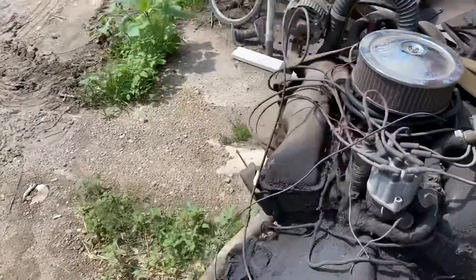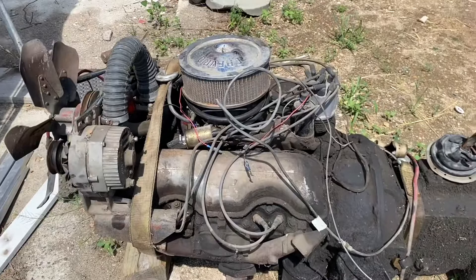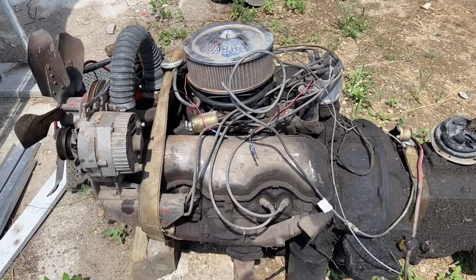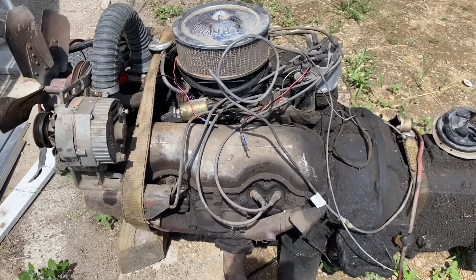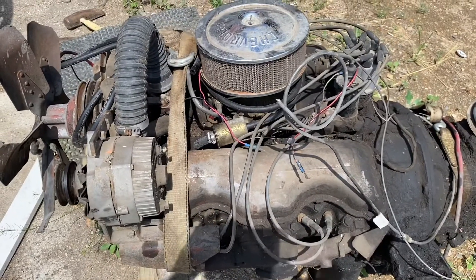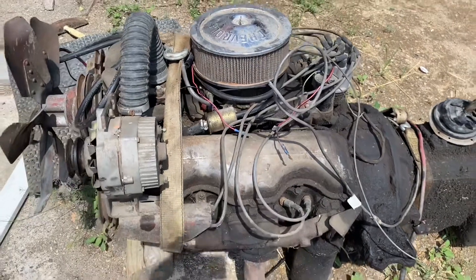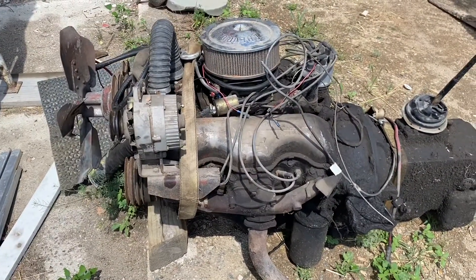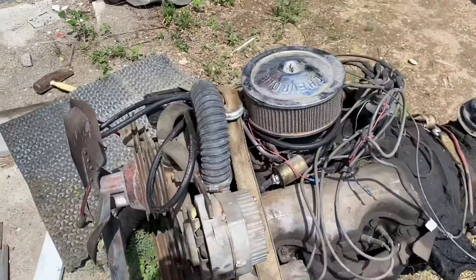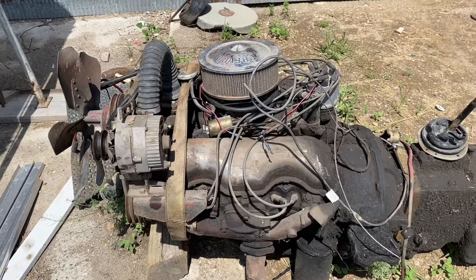Whoever wants this engine would probably tear it down and build it back up. It is a truck engine, which I think is just a little bit different than the ones that came in the cars — a little bit lower horsepower initially, but it could be pumped up to be a pretty substantial engine. Super rare, really cool — not a lot of these around. You see them on eBay for just the blocks going for a couple thousand dollars. This thing is going to be for sale too. We're going to get it pressure washed and cleaned up and probably put it on Craigslist or maybe eBay, so if anybody's interested, message me and we can figure something out.